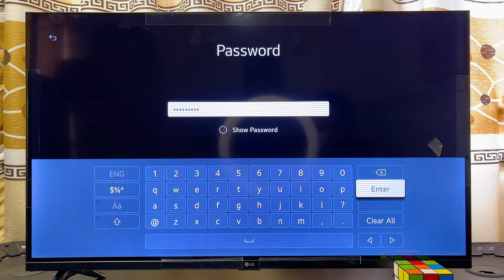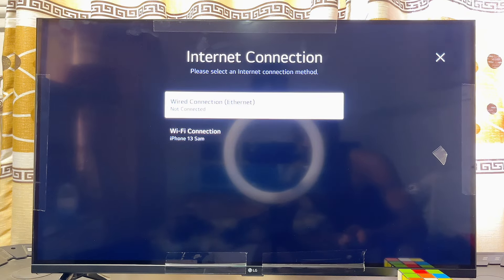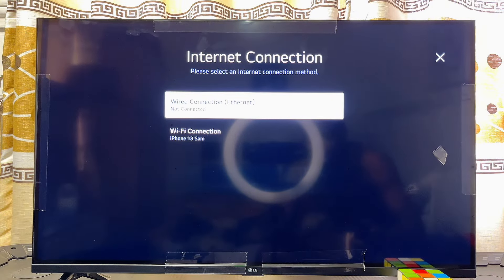Select the name of your WiFi, then enter your WiFi password. Once done, click the Enter button. This will take a minute or two, and your LG Smart TV will automatically be connected to the WiFi — you can see it's connected to iPhone 13 Sam.